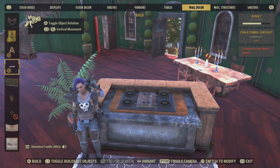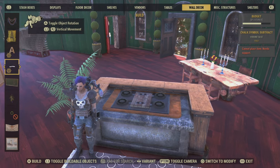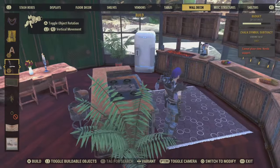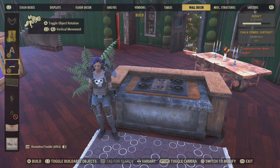Hi there, this is Shameless Trouble, and in this video I'm going to show you how to make the stove that's next to me. Okay, let's get to it.